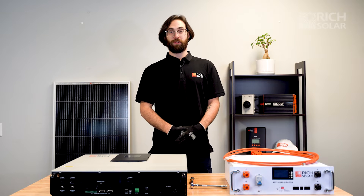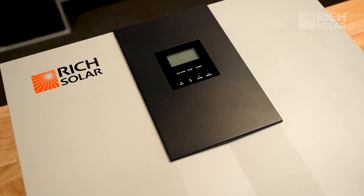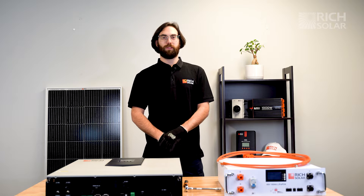Hello and welcome back to another episode of Rich Solar Talk. On today's episode we're going to show you how to set up your Rich Solar 6000 hybrid inverter in split phase or parallel. These modes have their specific use cases so we want to tell you the differences between them and how to properly set them both up.